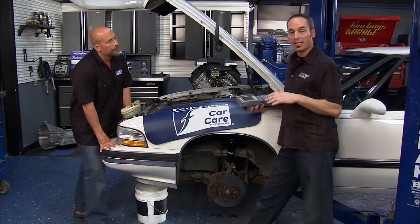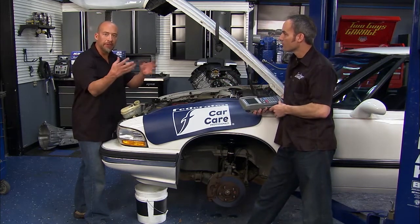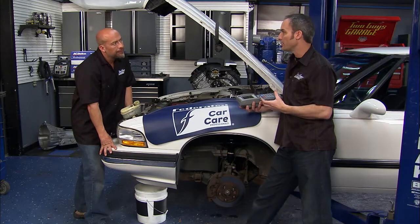The owner is complaining about an occasional pull to the right under braking. Now, sometimes that could be hardware — the hoses could swell and so forth. But we did a visual inspection of the hardware and everything looks pretty good. All the pads are wearing correctly and the rotors look pretty decent.